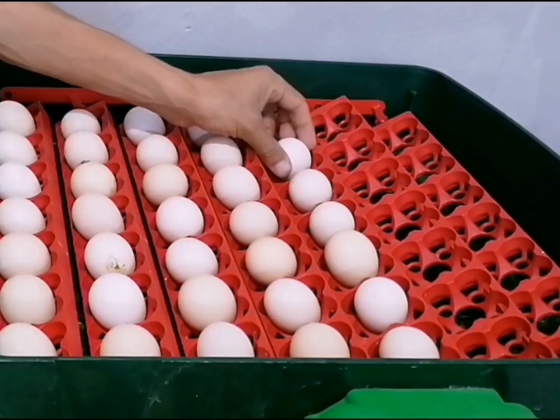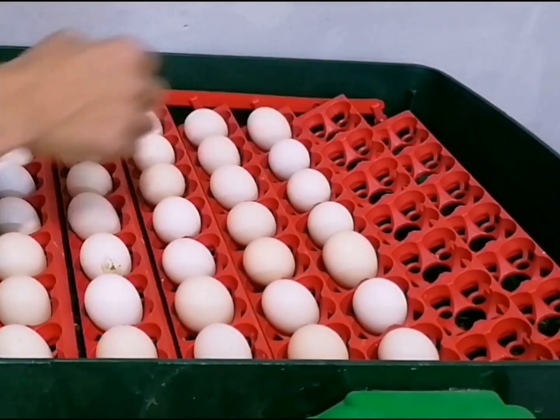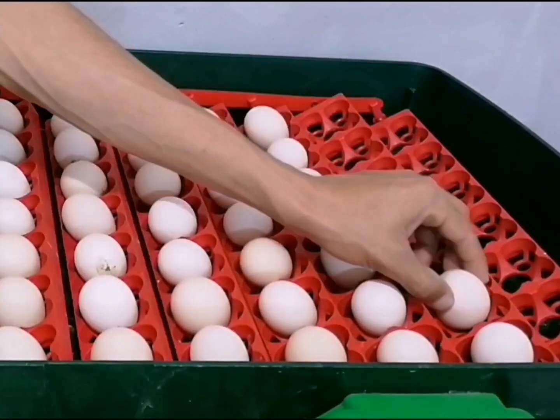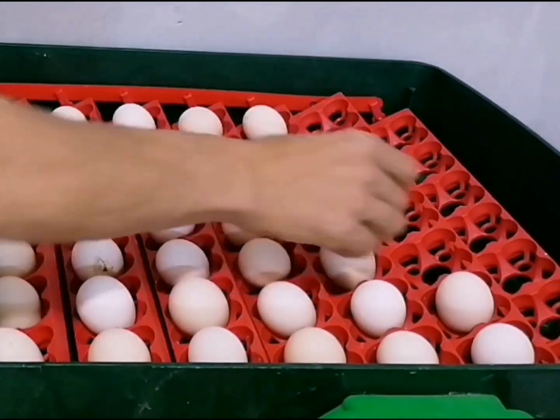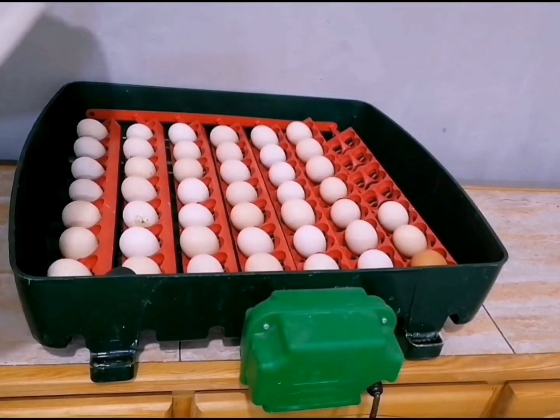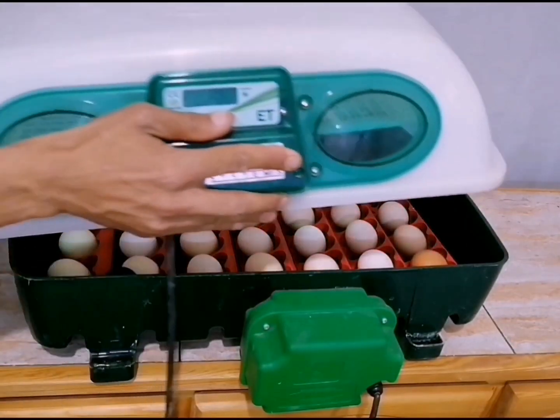Step 3: Placing the eggs in the incubator. Gently place the selected eggs in the incubator. Ensure they are positioned with the small ends pointed slightly downward. This orientation helps the embryo position itself properly for hatching.